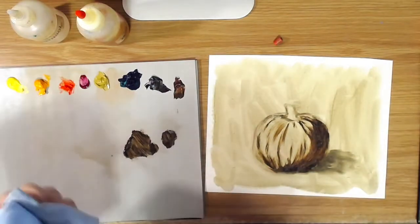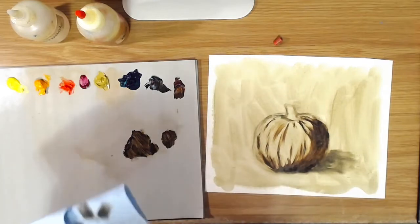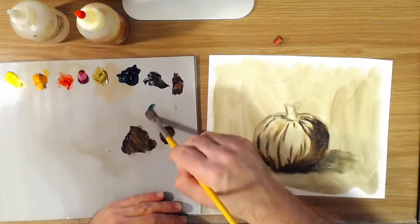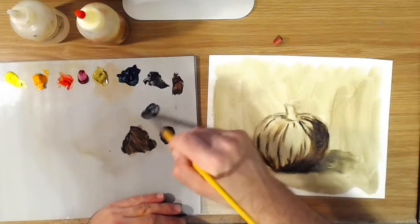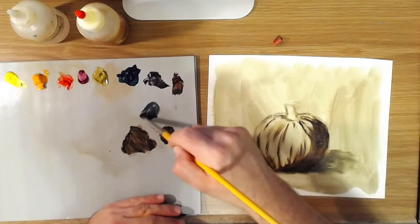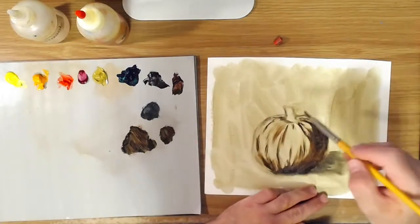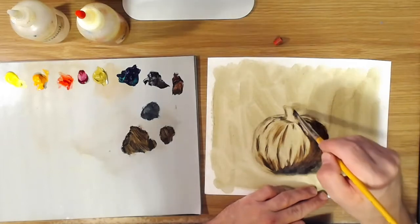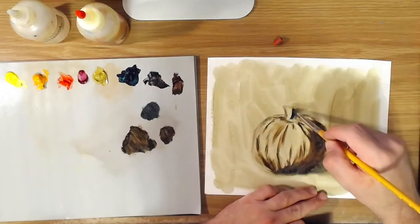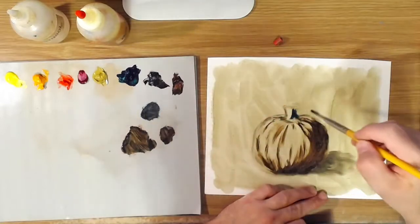So I've painted the shadow areas — that's just transparent oxide red with a little bit of black mixed in. Now if you want to paint in the shadow side of the stem, you can use a little touch of phthalo green and some black. You're going to want to use more black here because phthalo green is real strong, so don't use too much green. Because this is the shadow side, I'm keeping it fairly thin.